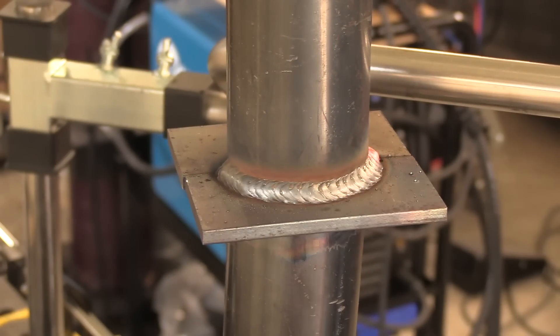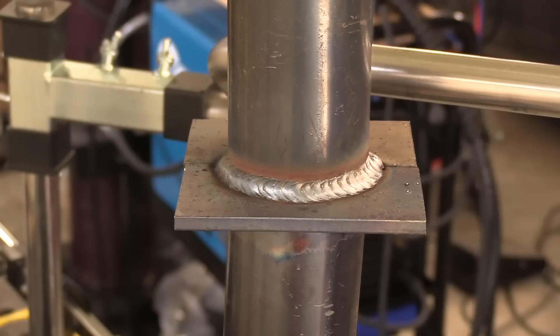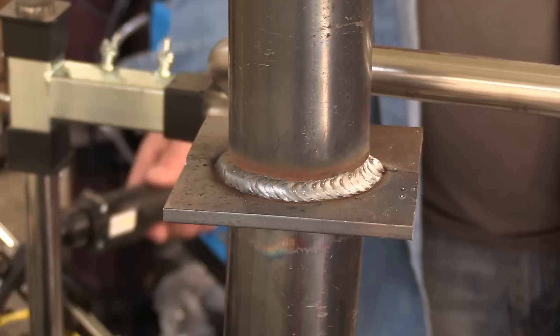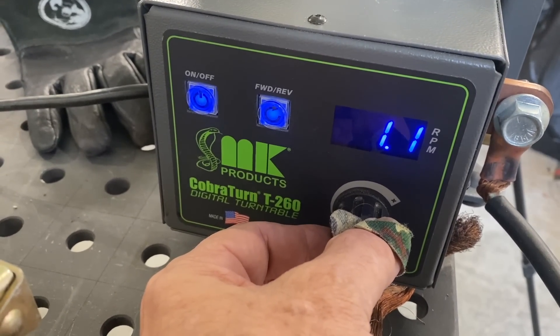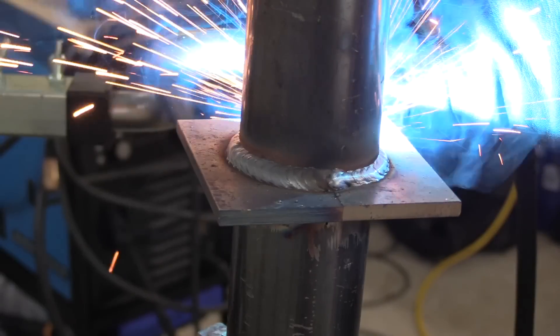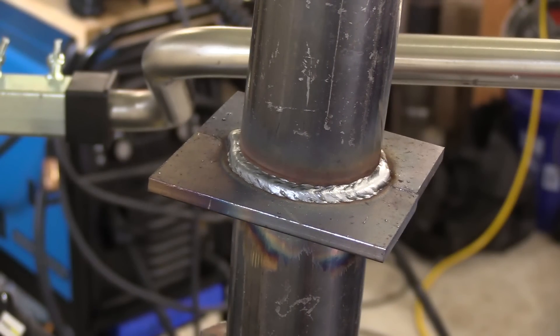If you have a customer that demands a certain look, that's one thing, but if that's not a requirement, you can make a little bit more money and get things done quicker by bumping up the settings and increasing your travel speed. I'm doubling the speed here and using that same technique I used on the flat T-joint. That doesn't look bad — just different. It depends on the size of the weld called out, but that could be just fine.